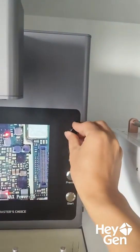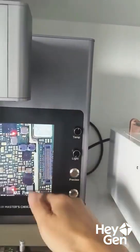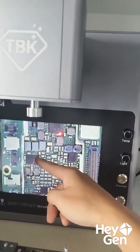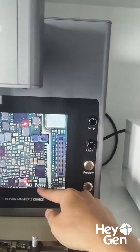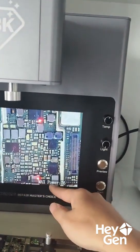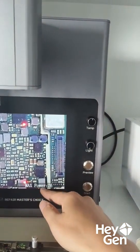Press it once more and it returns to the normal interface. When you press it to reach the maximum power, this maximum power can be adjusted. But generally, since different chips have different packaging and sizes, the required power will also vary. You'll need to debug according to your actual product to find a suitable power range.